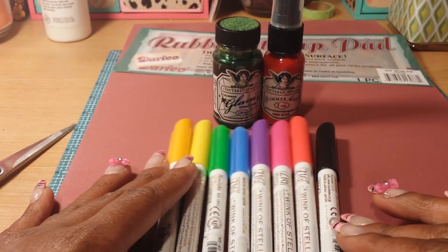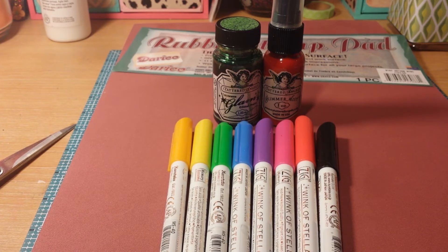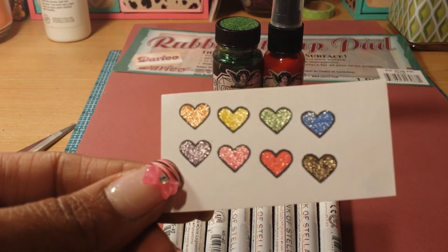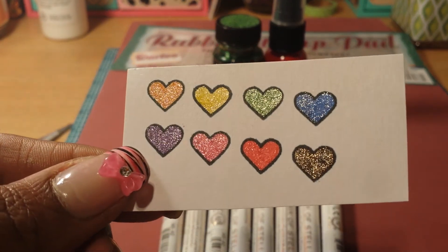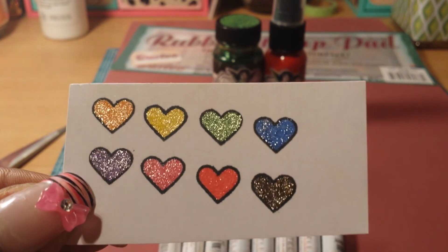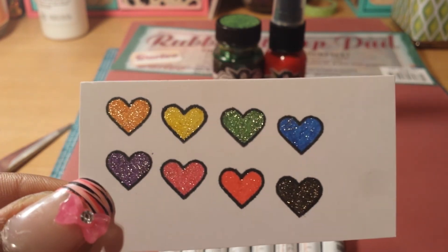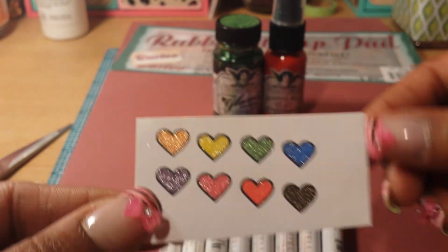Now in the order that I have them here, I did go ahead and swatch them for anyone who's interested in what they look like. These are the swatches of the colors — I think they're so pretty and there's just enough sparkle in them. That's what they look like. I just did a little open-hearted stamp and colored each one with the marker just to give you an idea of what they look like. They are really pretty, I really like those.